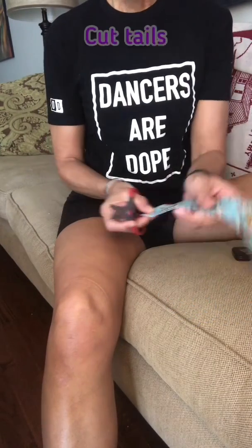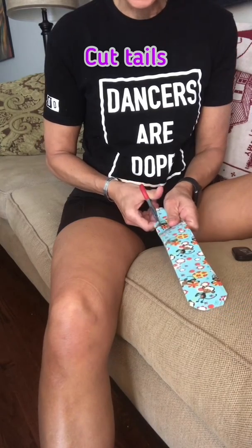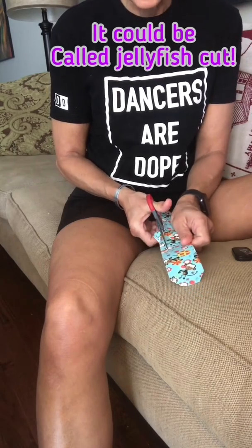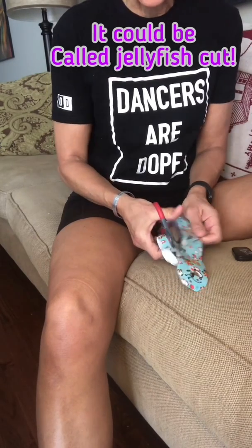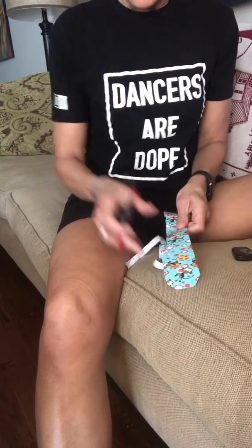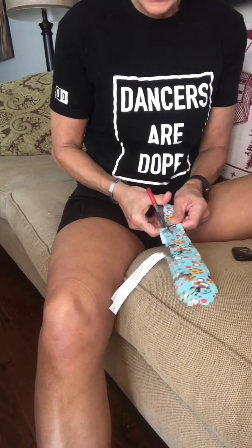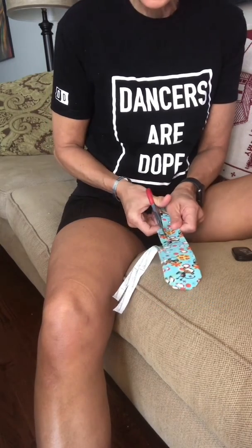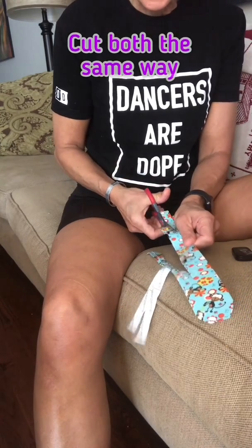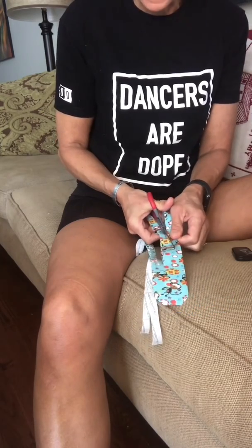Once you have the tape cut, go ahead and cut little tails. We call this the octopus cut. You're going to cut about a quarter-inch strips in the tape — I'm cutting them together to make it more time efficient. That way you can give yourself the shape of the tape that you need. I'm just going to cut this down and make a few tentacles of this octopus style.